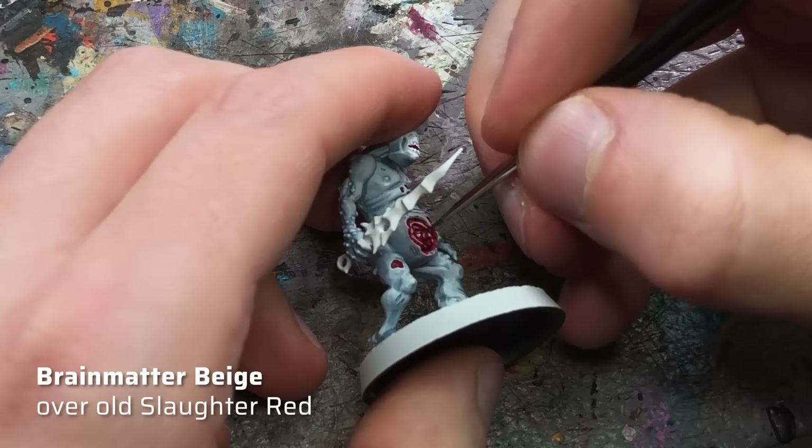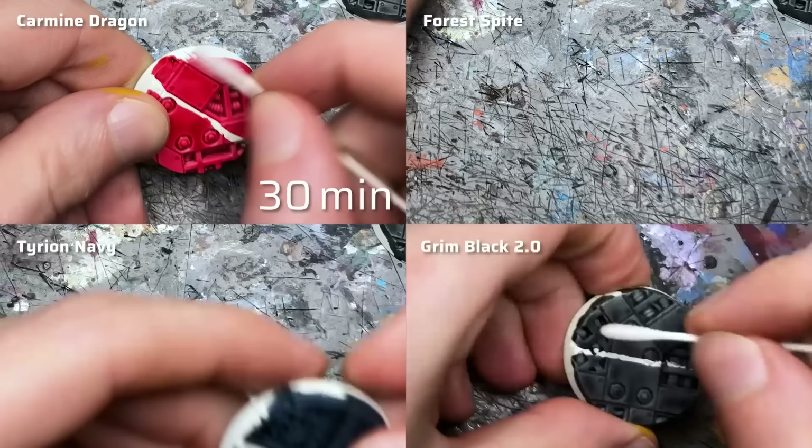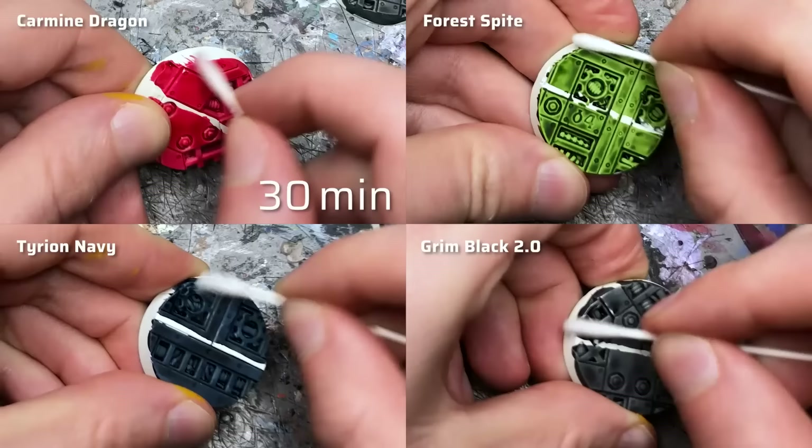Here you can see me painting Brain Matter Beige over old Slaughter Red and going over it with a damp brush — by reactivating the red pigments, the bleed-through effect creates a quite soft transition. The new Slaughter Red is completely different: after only about 20 minutes of drying, the red pigments hardly dissolve at all and the bleed-through is almost non-existent. I tested a few more samples from the Speed Paint 2.0 range, trying to reactivate the paints after 30 minutes, 2 hours, and 24 hours using a wet cotton swab rubbed over the edges.